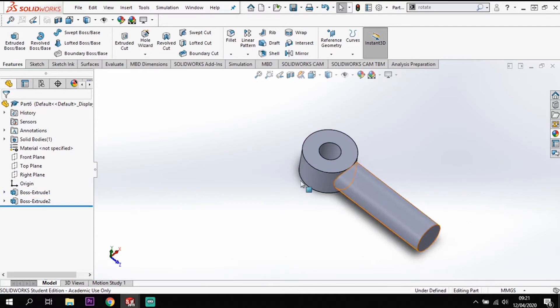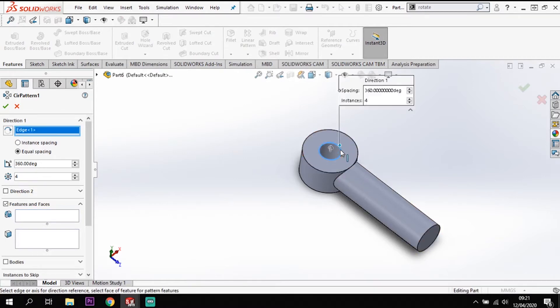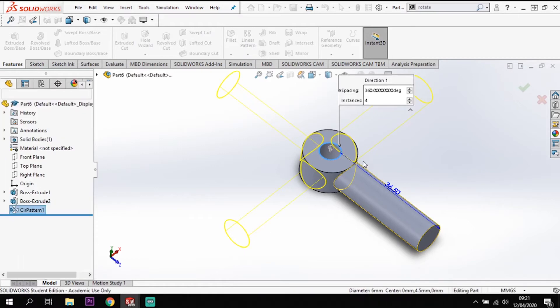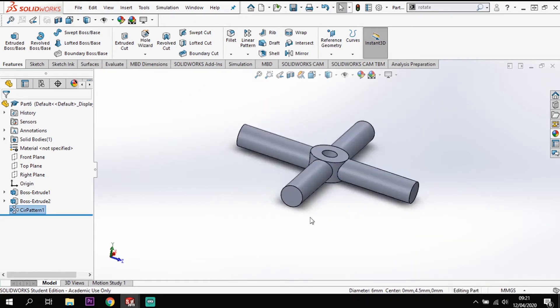I'm going to pattern that round using circular pattern. For my direction I'll use the inside circle, and I'm going to create four equally spaced instances around 360 degrees of this feature. Tick that and I get my four offshoots from my hub.